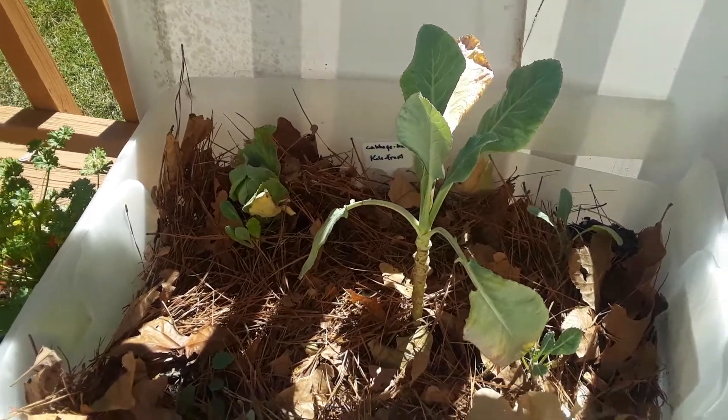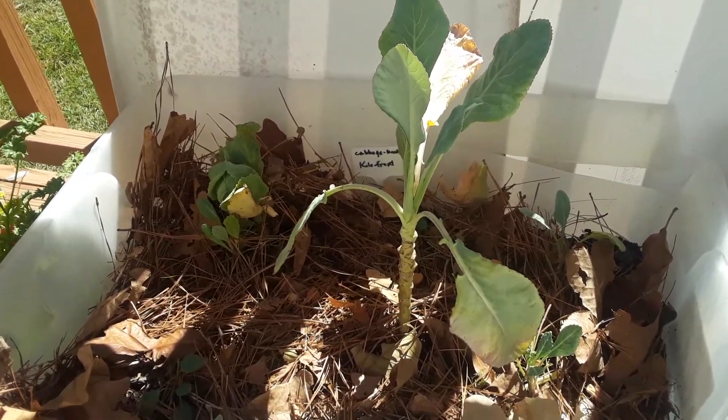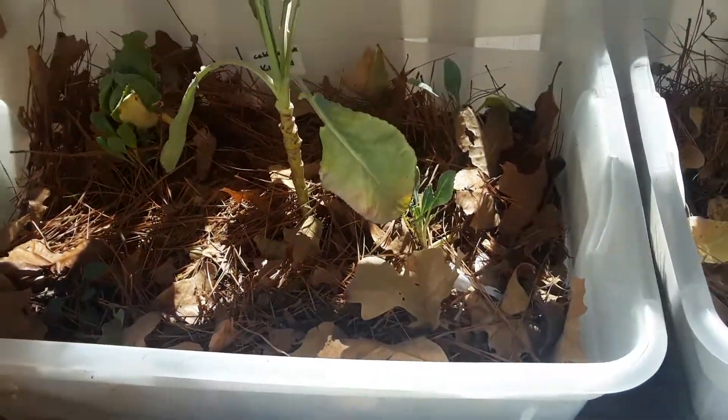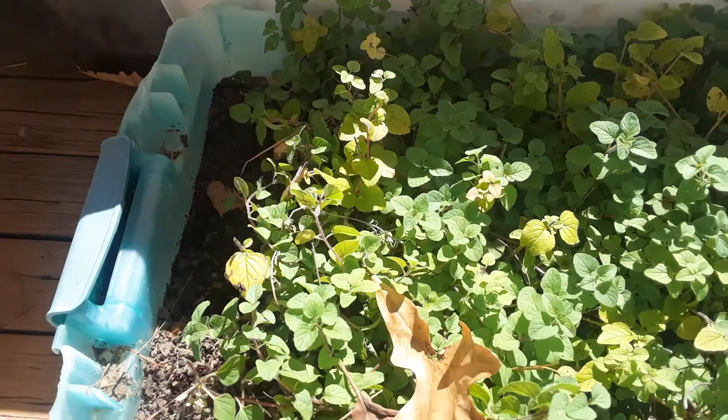There I put the pine needles and the oak tree needles, and then I'm going to do a little bit here where I get some oregano.